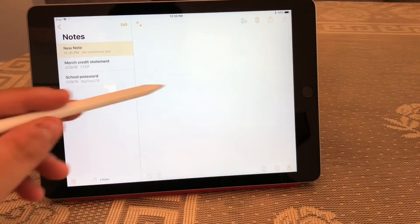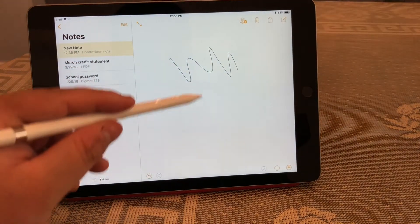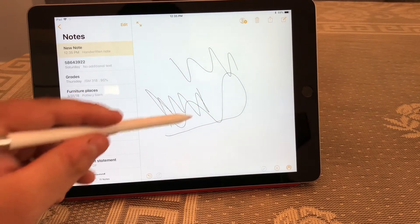We can go to the Notes app — and there it goes, it is working. Looking good.